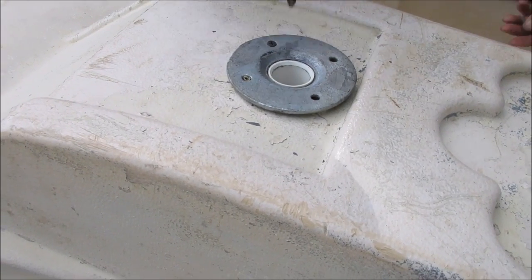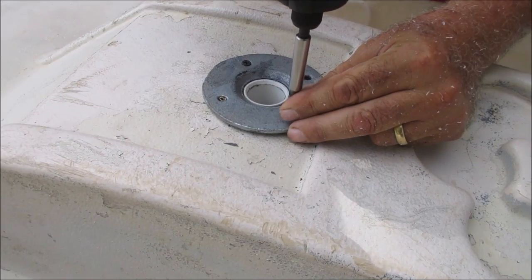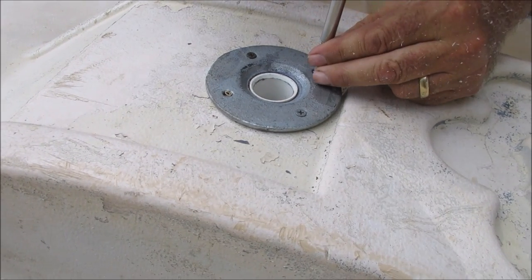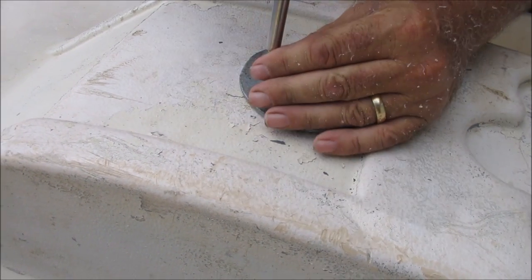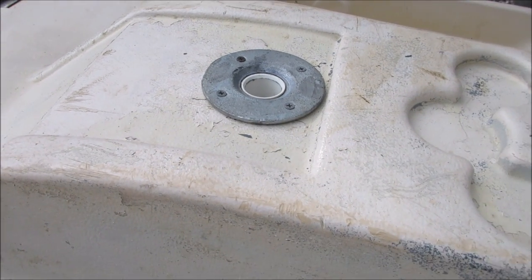We're going to put it in with some screws at first, but later we can convert it to some nice stainless steel nuts and bolts. With the screws we'll know exactly where the holes are going to go. Now our top plate is mounted.